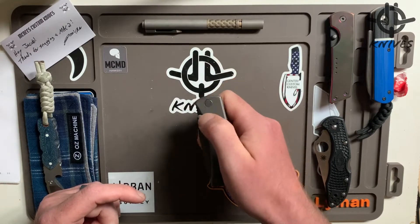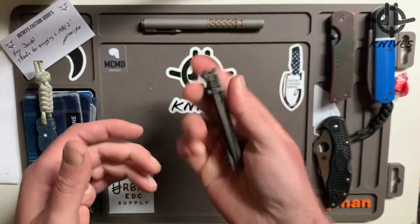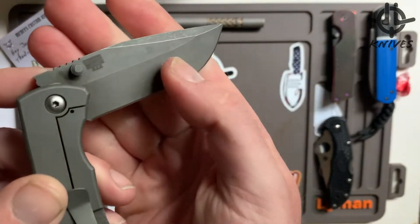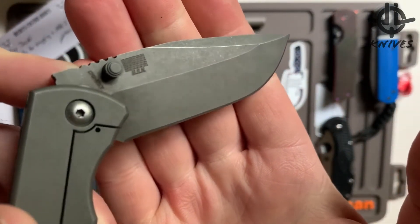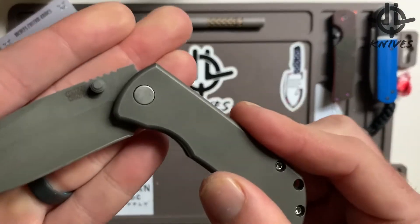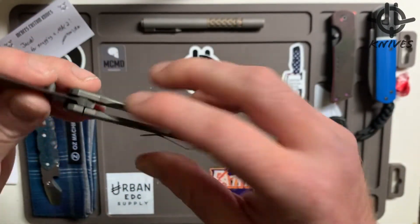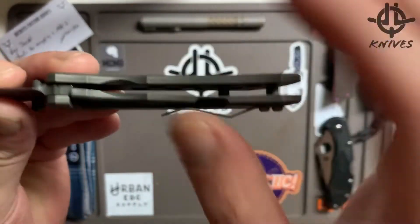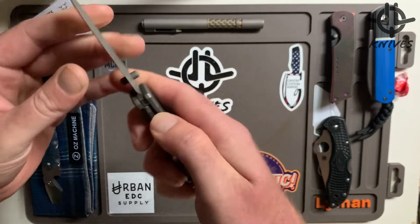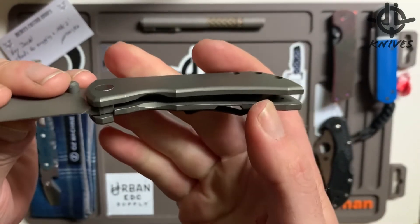There's like no tension on the way down. Let's look at some of the other details — laser engraved, CPM 20CV, USA — everything's USA made. There's McNeese right there, PM — Performance Machined. The attention to detail on the thumb ramp — this thing is beyond comfortable.